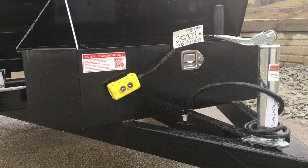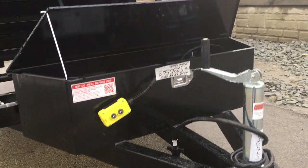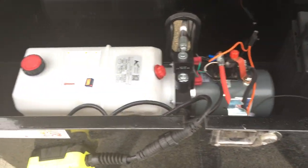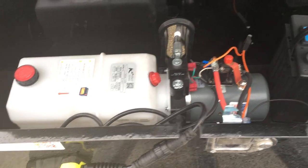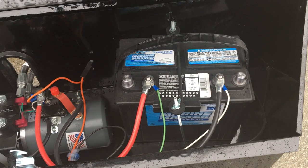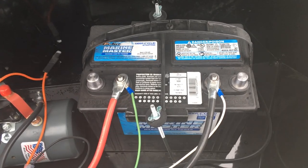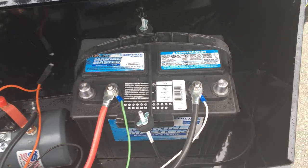They've got a lockable toolbox with power up and power down hydraulics. They've got a front-mounted toolbox to store your hydraulics and battery. They use a KTI power up/power down pump, powered by a 12-volt deep cycle marine battery — a high-capacity group 24, 140 amp hours.